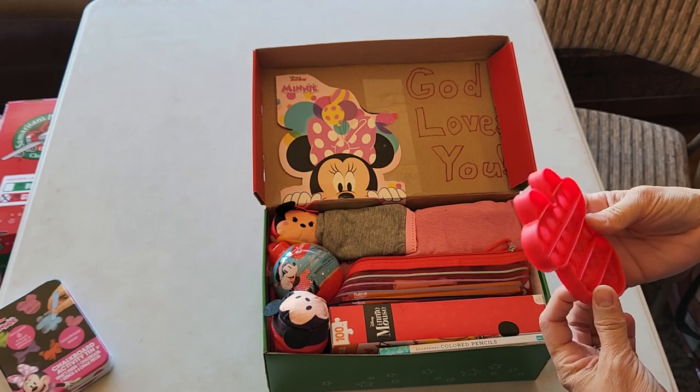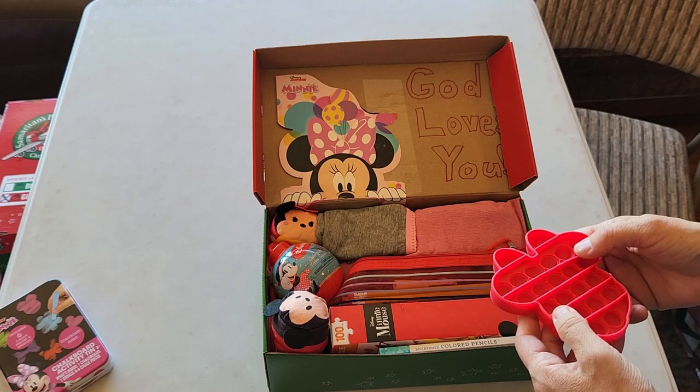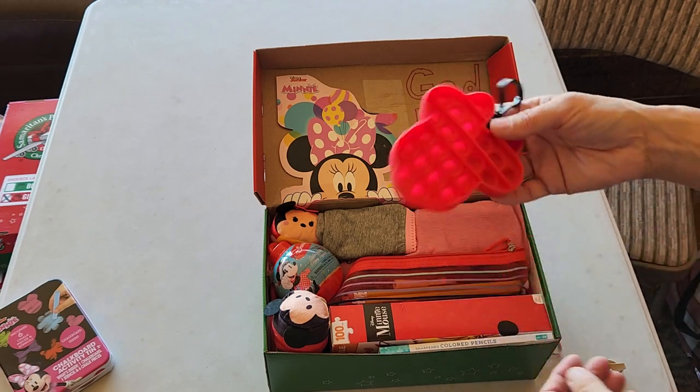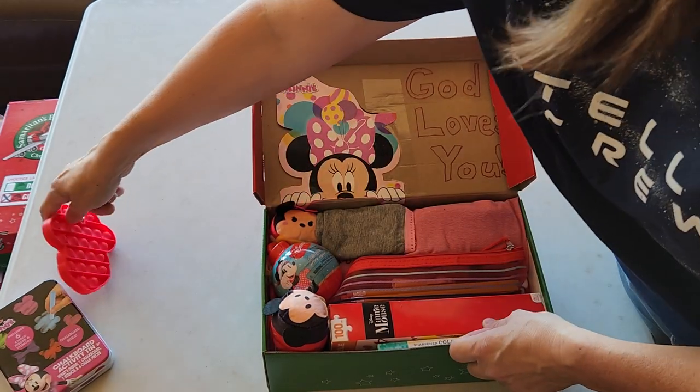Most of these puppet toys have been on clearance at Walmart throughout the summer. I've been waiting on the Encanto and Minnie Mouse ones and they finally went on clearance. So I paid a dollar for that.